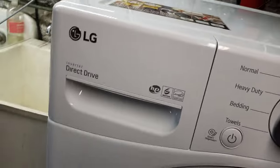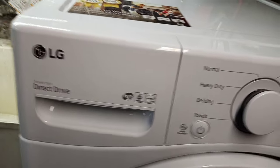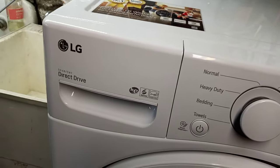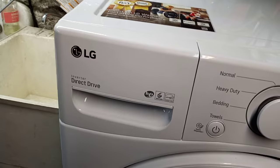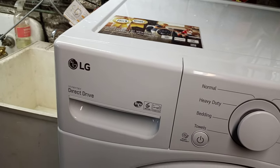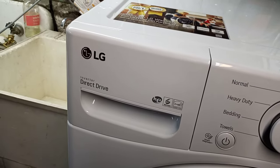This is actually an LG washer that we just got recently. Please follow your manufacturer's recommendations on how to disassemble your specific dispenser for your specific machine, but the procedures should be similar. I assume no responsibility if you break your dispenser. Thank you for watching this video — I hope this helps you clean your detergent and fabric softener dispenser. I hope you enjoyed this video. Thank you for watching, and God bless you.